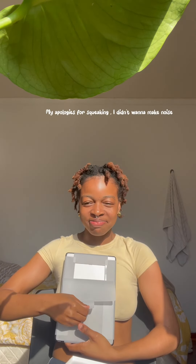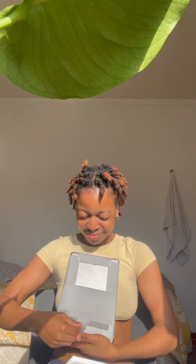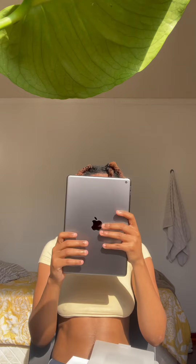Oh my God, she's such a beauty. Oh my God. Let's peel the skin off. Sorry. My God, she is so cute. Oh my God, she is so pretty.